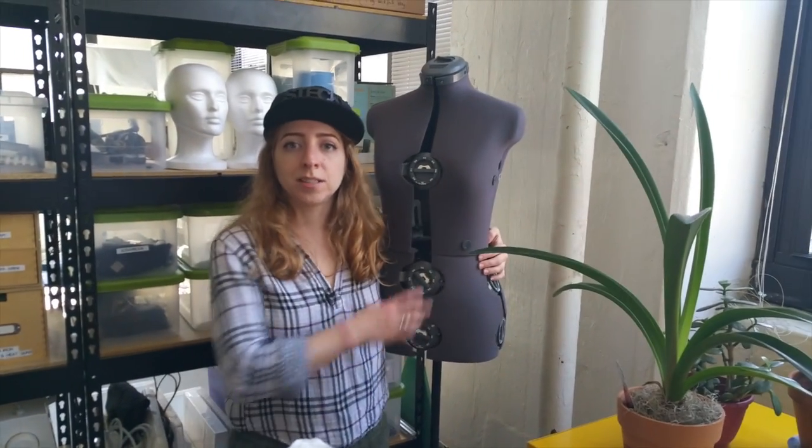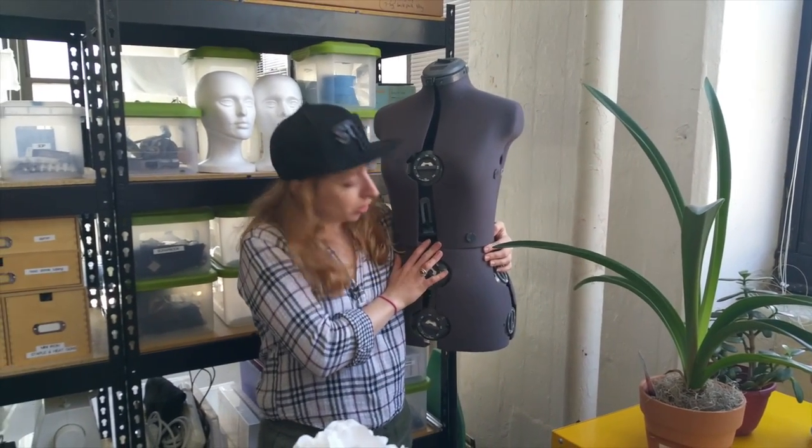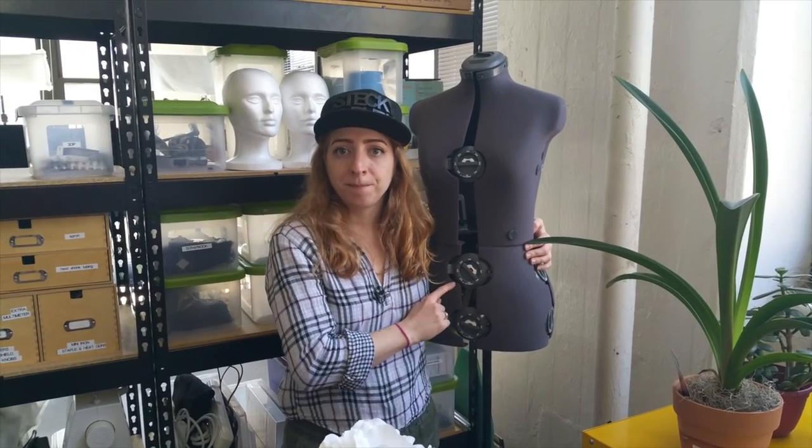This is Inez. I've had her since I was like 13 or so. She's adjustable. This other dress form belongs to someone else a little more, so I can't name her.